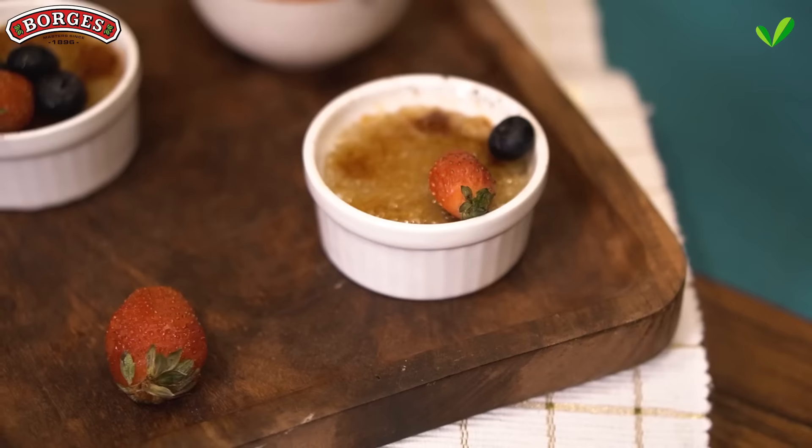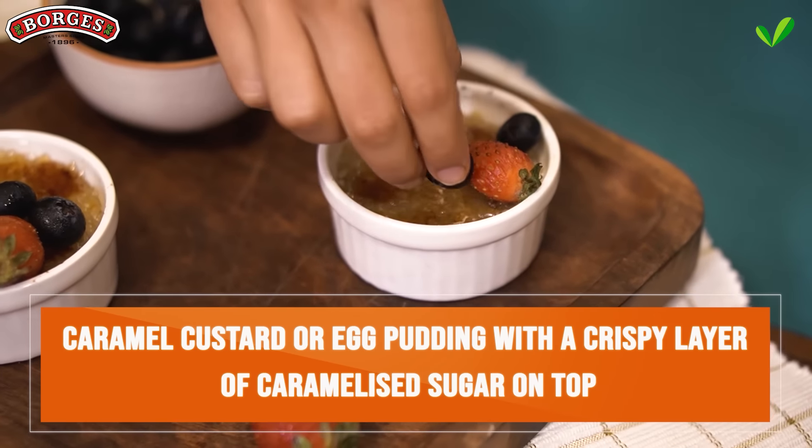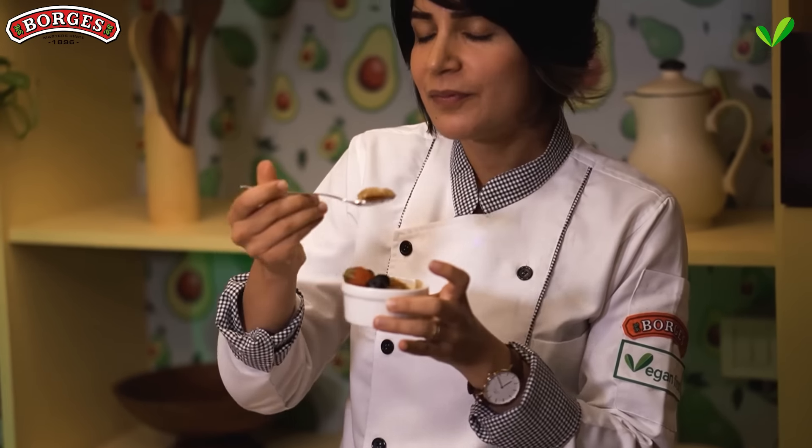If you're someone who hasn't heard of a crème brûlée, it's kind of like a caramel custard or egg pudding with a crispy layer of caramelized sugar on top. I remember being introduced to this dessert by my Marcion and I was so addicted to it — I think I would eat one every night.